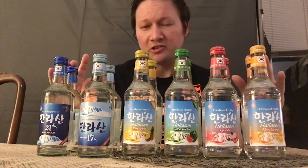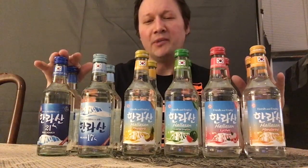Today I have with me the six flavors of Halasan Soju. Halasan Soju is a special soju that hails from Jeju Island, made with volcanic water. I'm looking forward to giving these six flavors a try.